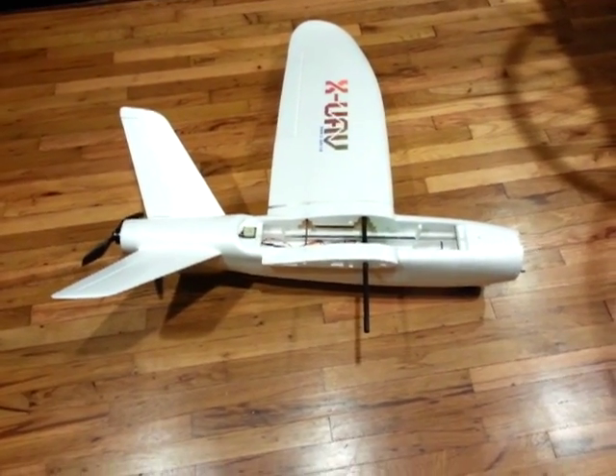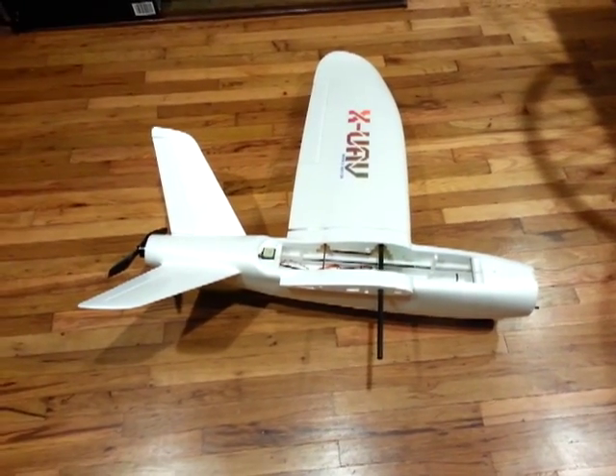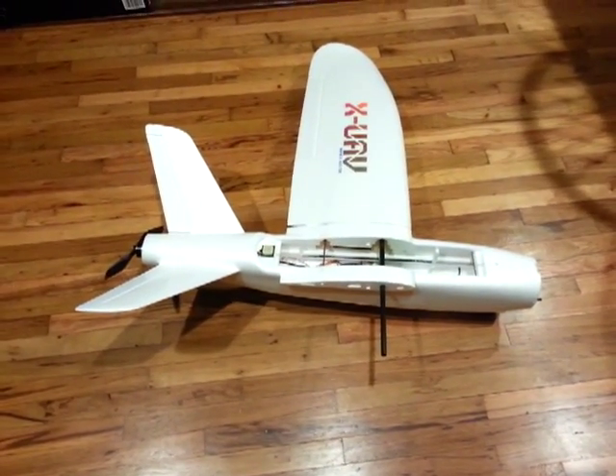Hey everyone, this is Chanyeot66 and this is part two of my Talon build.